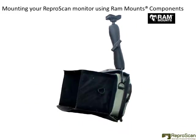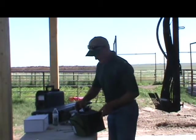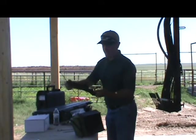Here we see there are three components involved in holding the monitor in this configuration. At the top is a one and a half inch ball and plate, then a double socket arm, and then the plate that we're going to attach to the monitor bag.